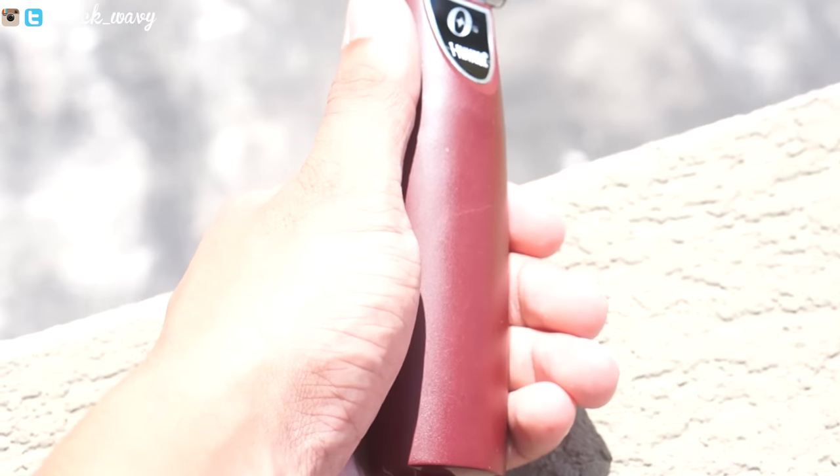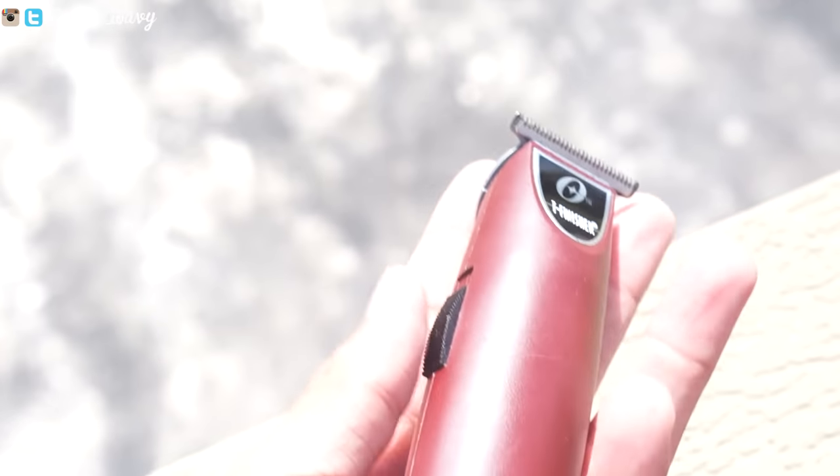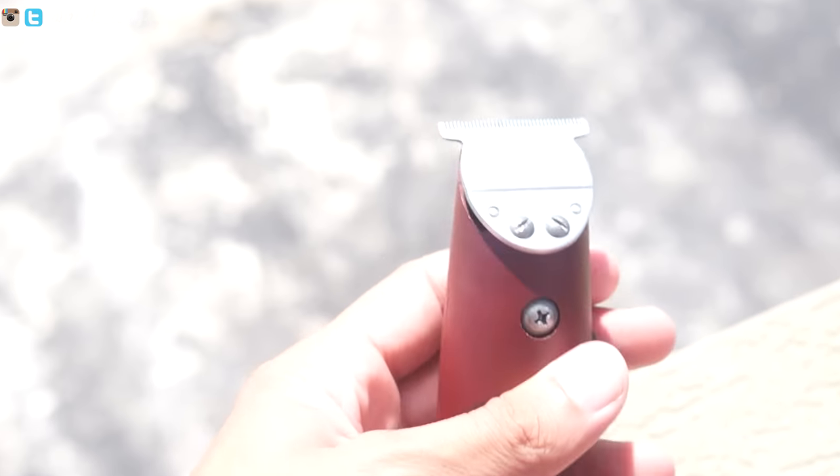I really want to try the shaving blade because I feel like these trimmers would be really good with it. Unfortunately I can't find it anywhere, but hopefully when I go to Canada or the States I'll be able to find the shaving blade.